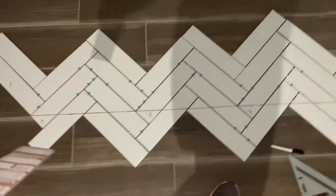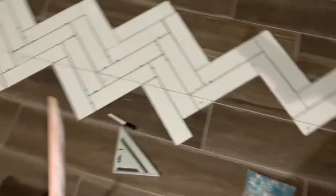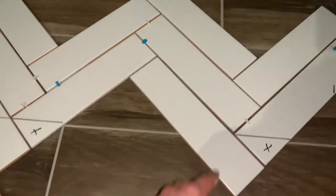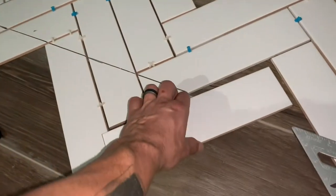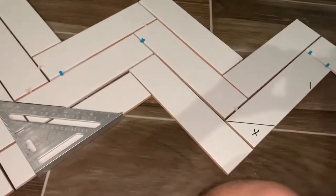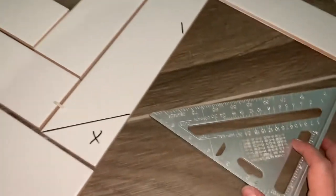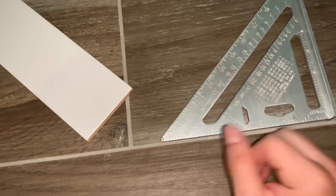I'm going to cut all these pieces so I can start at the bottom and move up, then just worry about the sides. Using spacers, I get my 45-degree square, put it up there, draw a line, then put the next piece in with spacers, put the 45 on it, and draw another line. Then I take them out, cut them. For the very first piece, I abutted the tile up to the square to make sure it was on a 45.